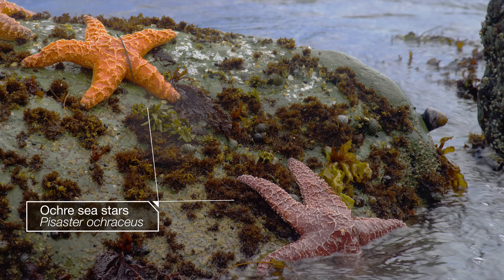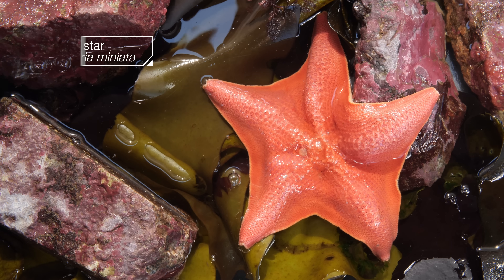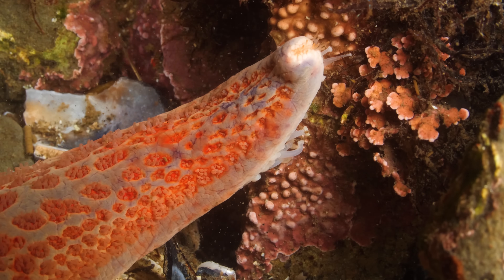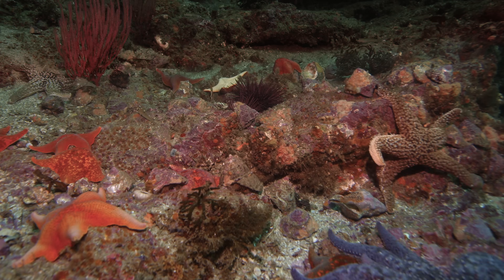Seastars might look harmless, cute even, lounging around in tide pools, showing off their pretty colors. But no, they're actually hunters — voracious predators that scour the oceans for prey.